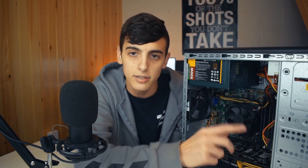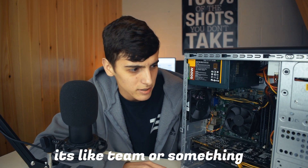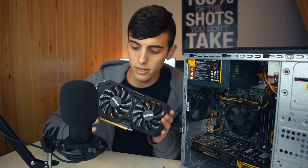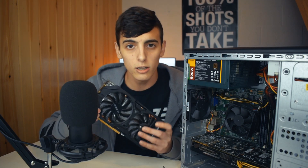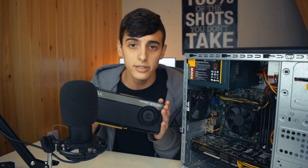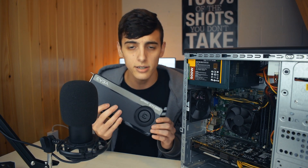I also have an SSD in here — I think it was about $40, a 480 gig Team Group drive. Now, if you're doing something like this, you wouldn't have to go with a 970. For instance, an R9 380 for about $50 to $60 would do pretty well, though a little underpowered. If you want to go even cheaper at around $40, you can pick up a GTX 660, which is still an okay card. If you want to get started with PC gaming on a budget, I think this is one of the best options you can do.